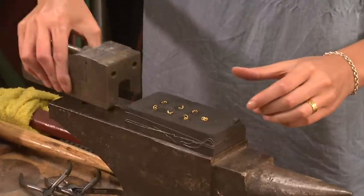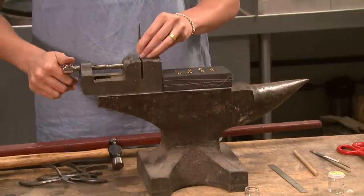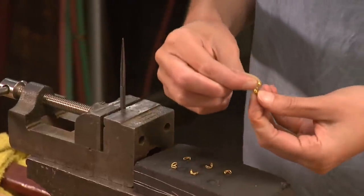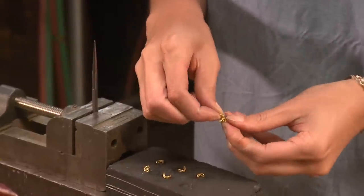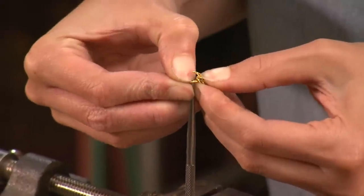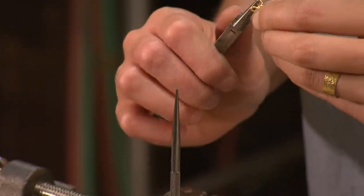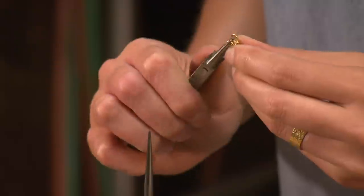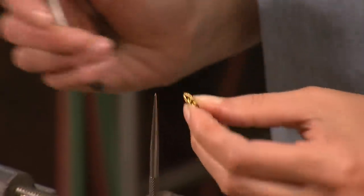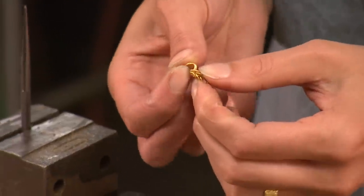Now it's time to build the chain. In preparation, I place a scribe in the vise. I begin to make the chain by taking the compressed end of each link and pushing it through the previous link. Then I push the compressed end onto the scribe to open it up to match the opposite side. The link is then curved closed with pliers. This process continues until all the links are joined together.